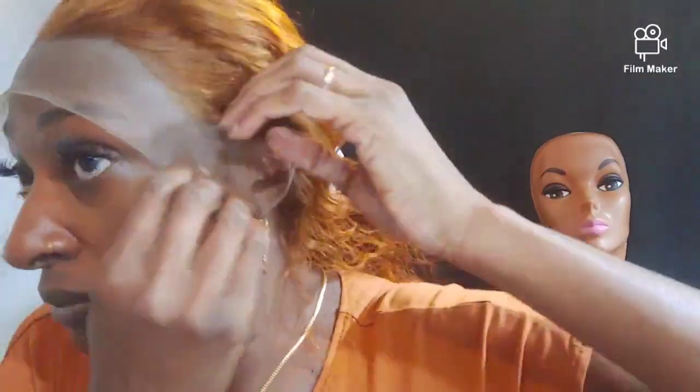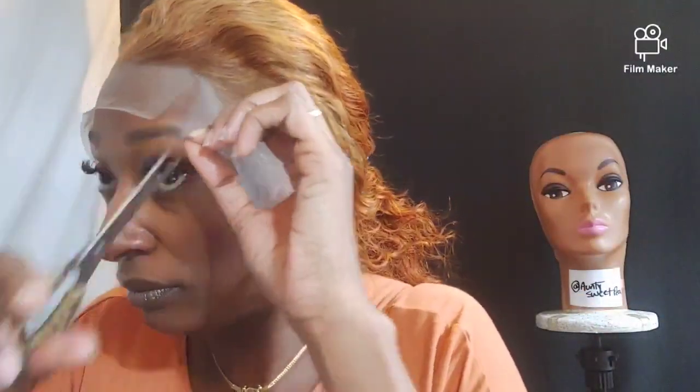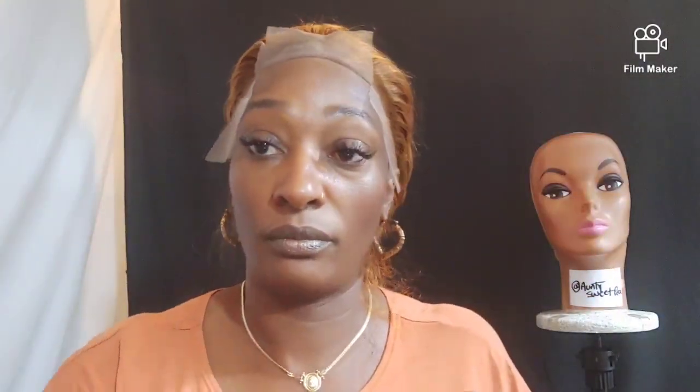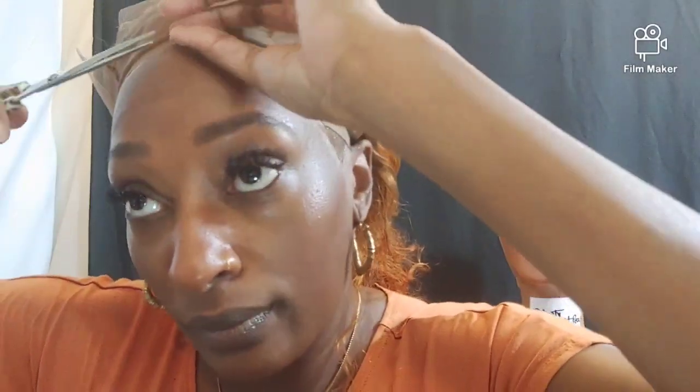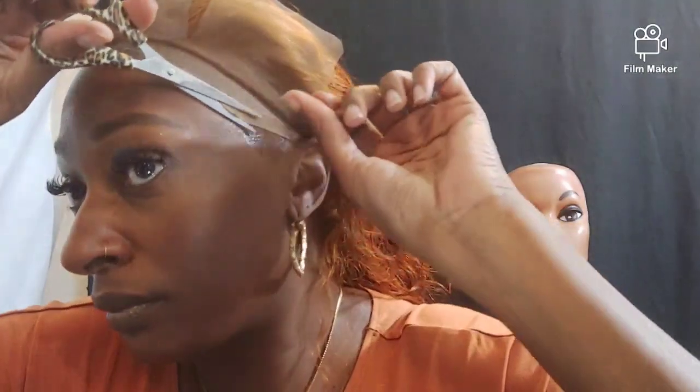It's just so much easier when you cut this lace in three — just section it up. I know I'm not the only one that's happened to. Sometimes you just have to bring that cap back a little bit and trim some off, because if you don't, it's going to be showing. You just got to do what you got to do to get it right.